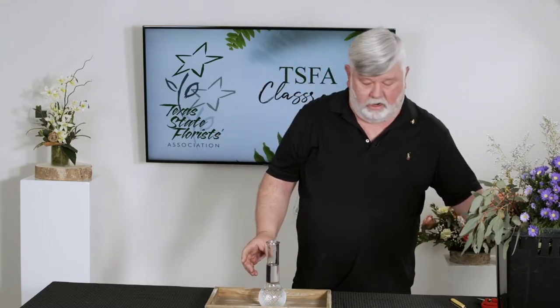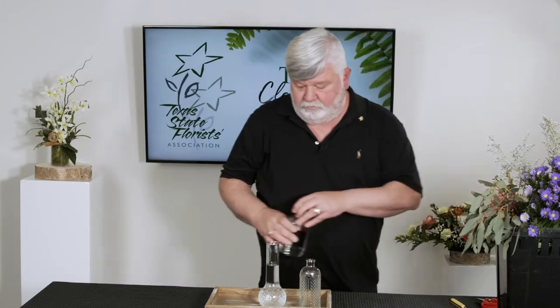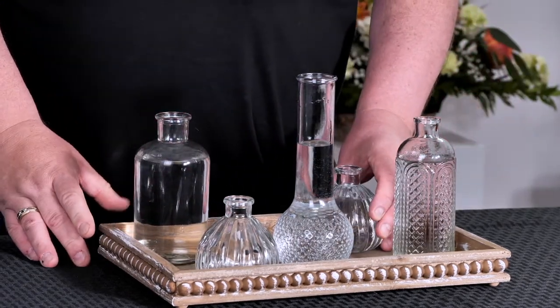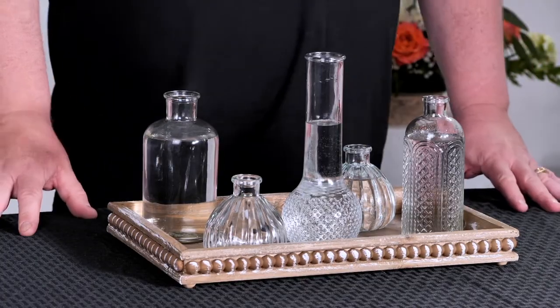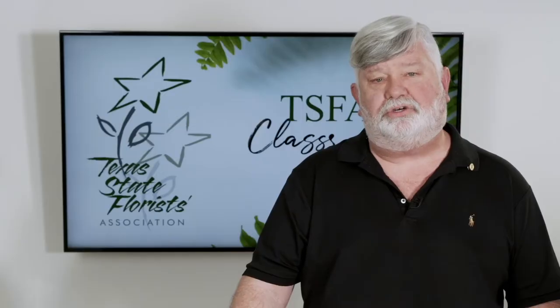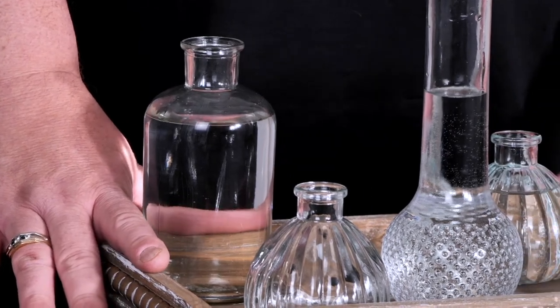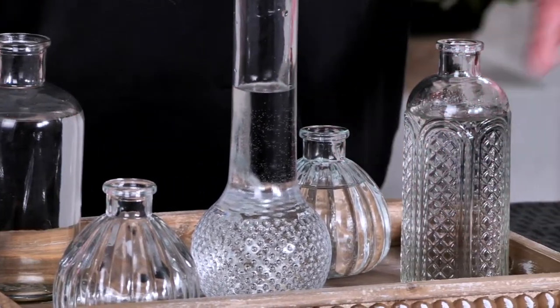I've got five vases here of assorted sizes and I'm just going to scatter those out on this little tray. You can use any kind of tray you want to. You can also use picture frames — a lot of picture frames have really great floral artwork in them. You can lay vases on a picture frame and use the same colors of the flower work that's in the frame, which draws your eye down to the color at the bottom of the arrangements. But we're just going to use this tray for right now.